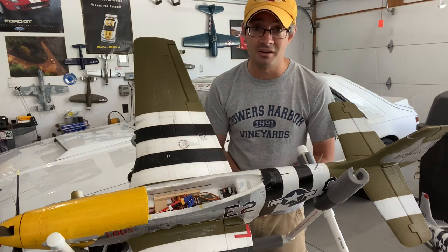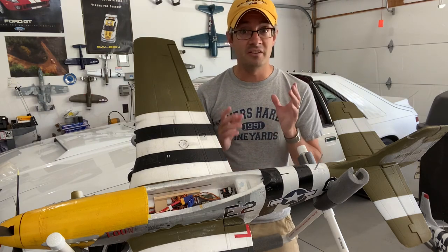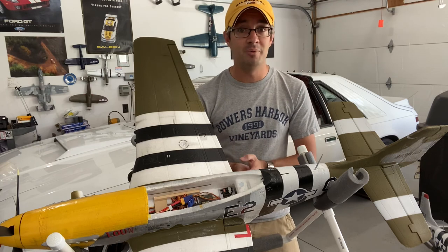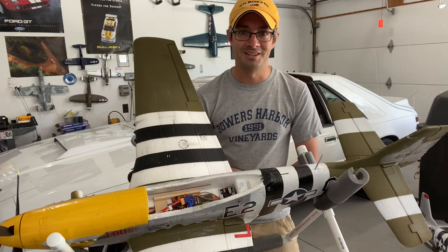Highly recommend using that if you want to get into programming. If you guys have any questions at all, please leave your comments below and I'll be more than happy to do my very best to answer them. Thanks again.